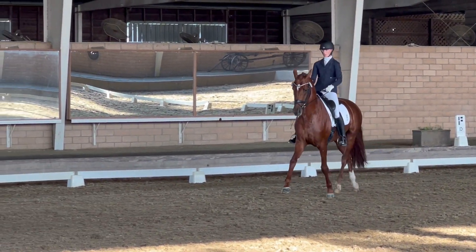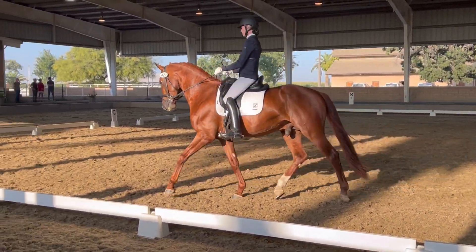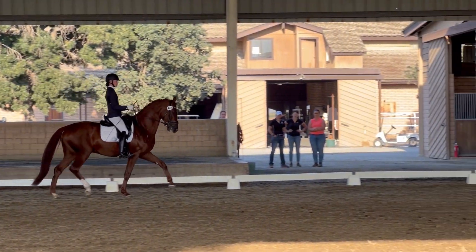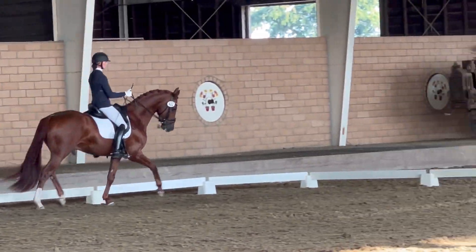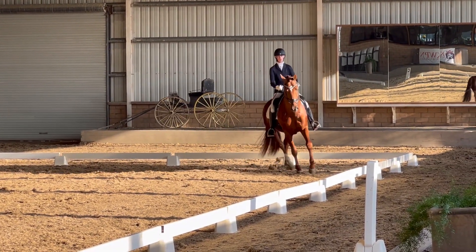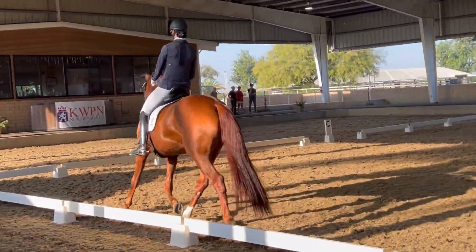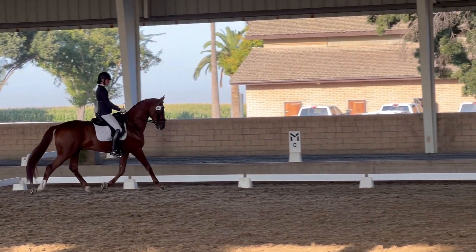On the long side opposite the judges, a few strides of extended trot. At the center of the long side, collect the trot for a few strides, then a few more strides of extended trot. On the same long side, an extended trot over the whole long side. On the short side, do a 12 to 15 meter circle.